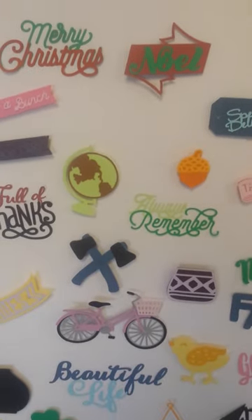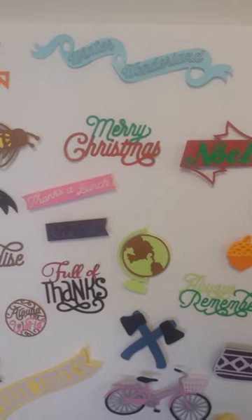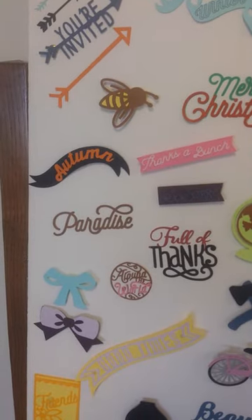There's a little acorn there for fall. Some Noel, Merry Christmas, and a winter wonderland. If you do invites, those arrows up there are going to be awesome.